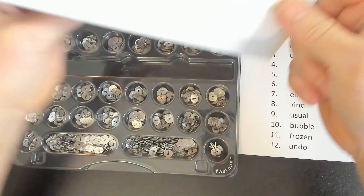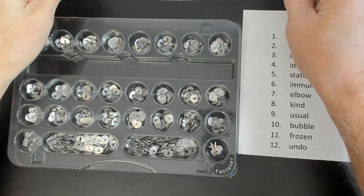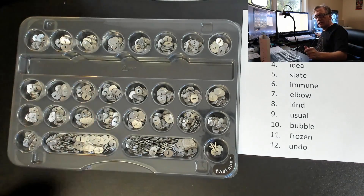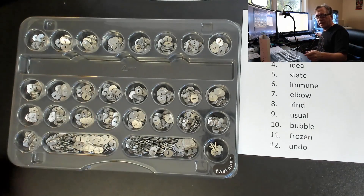You can actually fold it backwards and then just kind of put it in front here. I've got the key set right up in front so that helped me pick out the right letters.